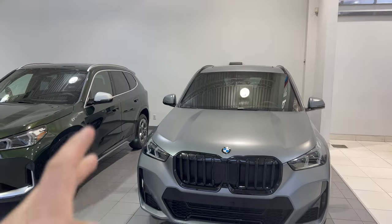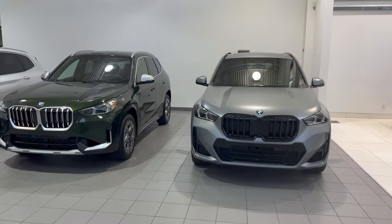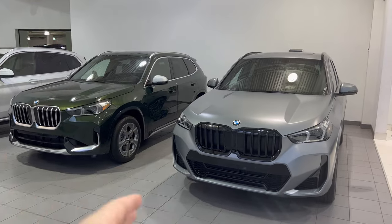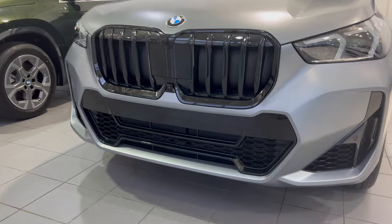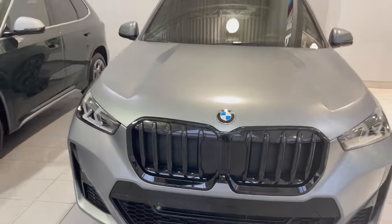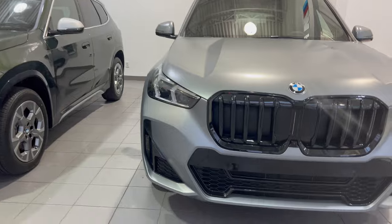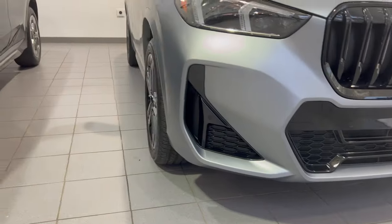The M Sport package is twice the amount as the X-Line at $2,700, so you're going to get a little bit more out of it. With the M Sport, you're getting a completely new front bumper — a much more aggressive front bumper layout. The high gloss black kidney grilles are an add-on on top of the M Sport package, so once you have M Sport you can then add those, but you will get this whole front bumper design.